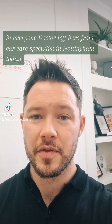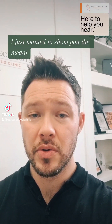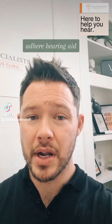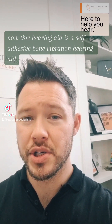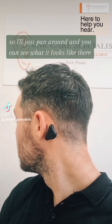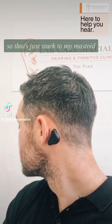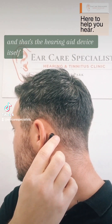Hi everyone, Dr. Jeff here from Ear Care Specialists in Nottingham. Today I just wanted to show you the Medel Adhere hearing aid. I'll just pan around so you can see what it looks like — that's just stuck to my mastoid, and that's the hearing aid device itself.